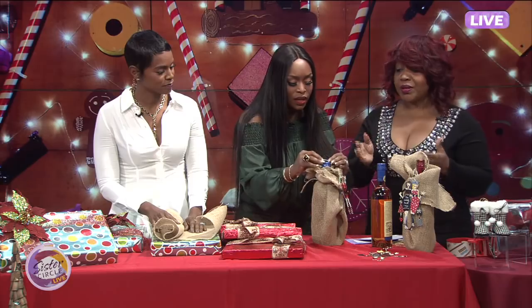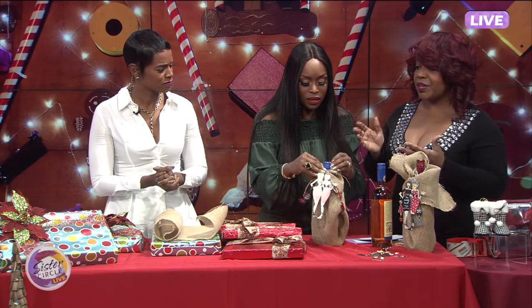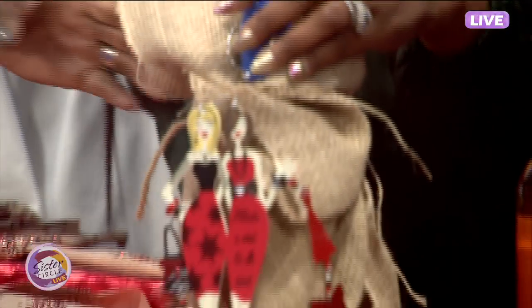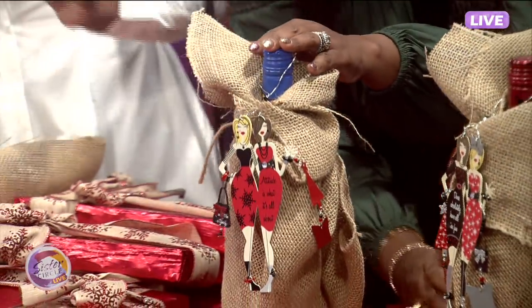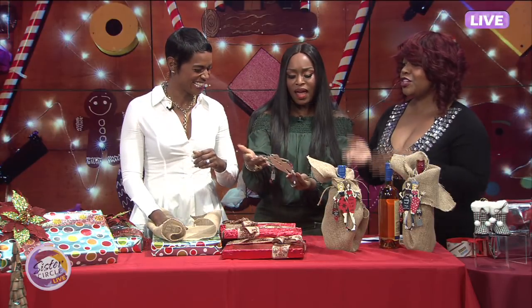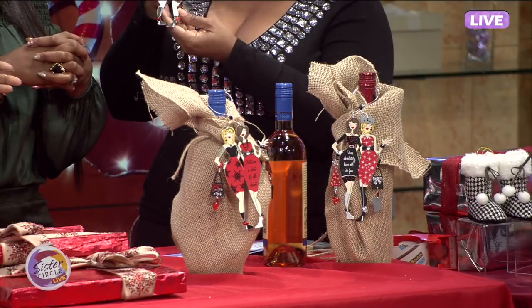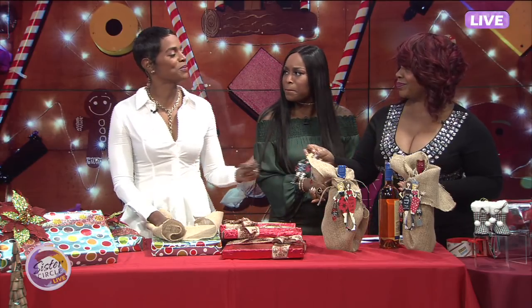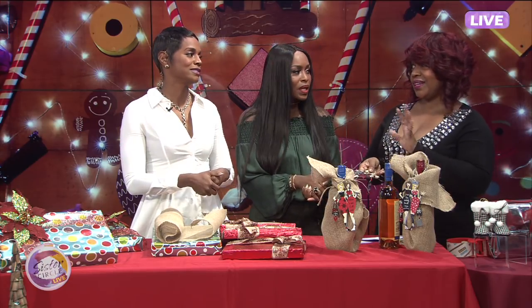The ornaments are so cool because, again, these are keepsakes. So when you go to thinking about what do you get for somebody who has everything — these are personal gifts. Isn't that nice? They're adorable for your little girlfriend. And again, when Christmas is gone, these are things that they'll remember — they'll always have this to think about you. Are you telling us we really don't have to do the bag and the tissue anymore? You ain't got to do the bag and the tissue no more — not unless you want to.